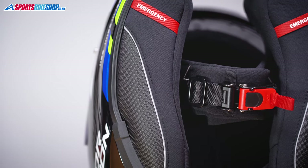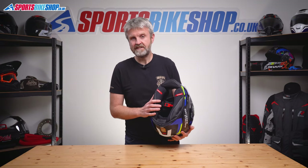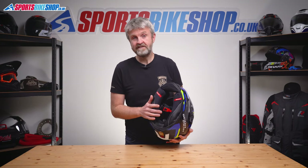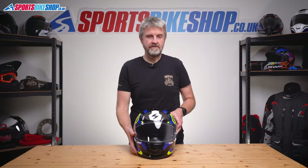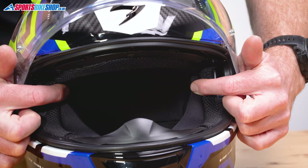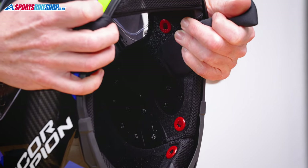Moving to the inside, the lining is fully removable and pretty standard for a helmet of this price. It's Scorpion's Quick-Wick liner, treated to be antibacterial, hypoallergenic, and to wick moisture away from your skin. It's easy to remove and replace. There's no foam at the top of each cheek pad, leaving room for spectacle arms. The speaker recesses are big enough for 40mm Cardo speakers, which are usually the most problematic to fit.